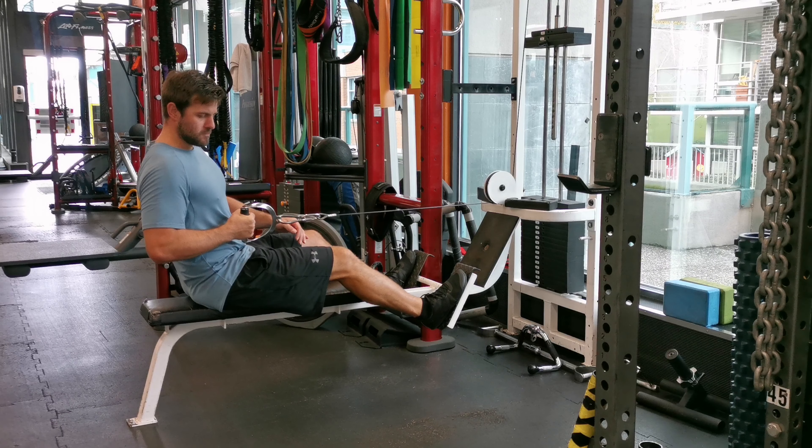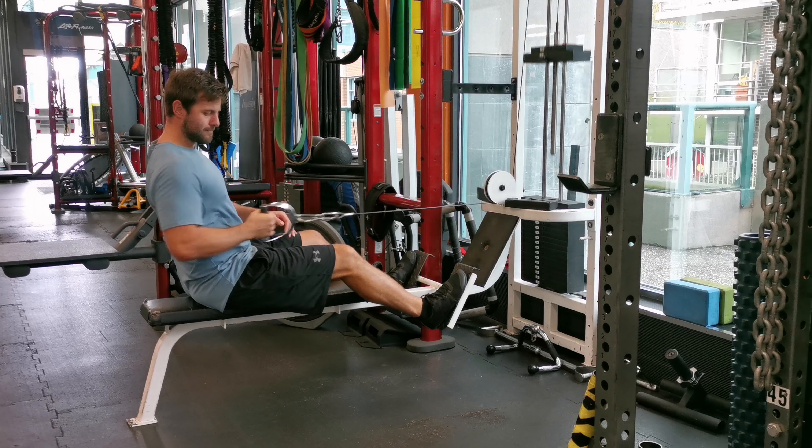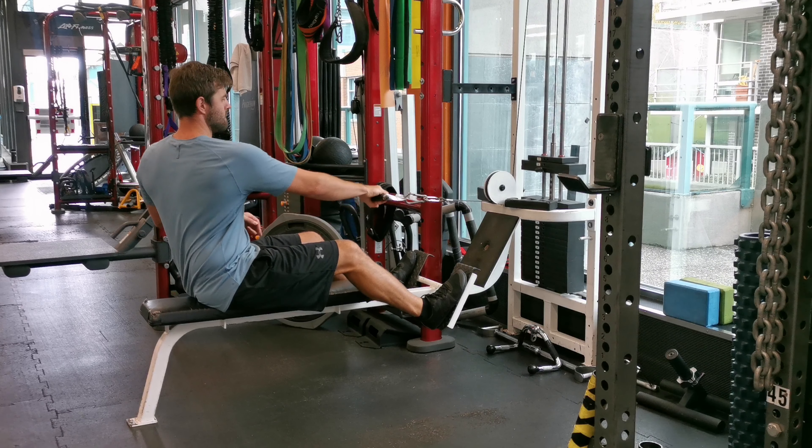You can slightly rotate your upper body while keeping your core engaged. Keep your spine neutral and chest up throughout the exercise to prevent unnecessary strain on your lower back.